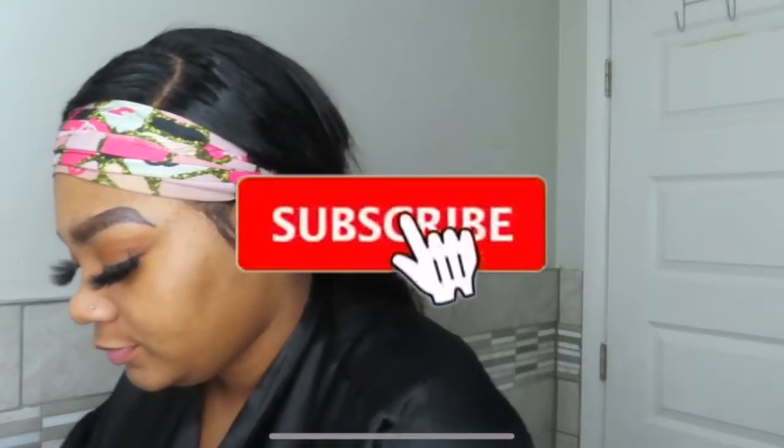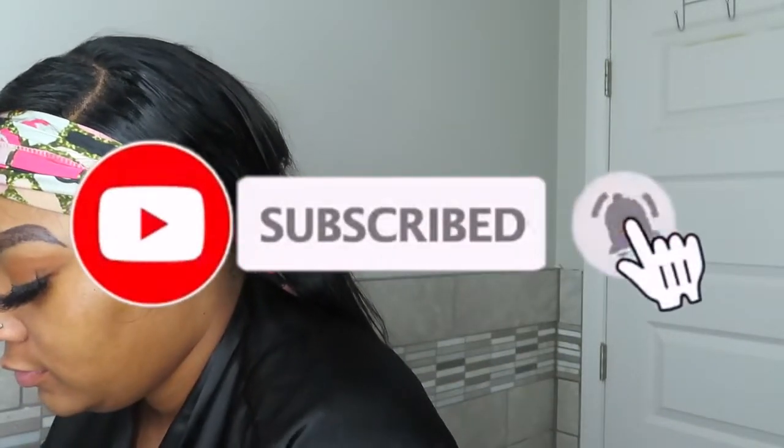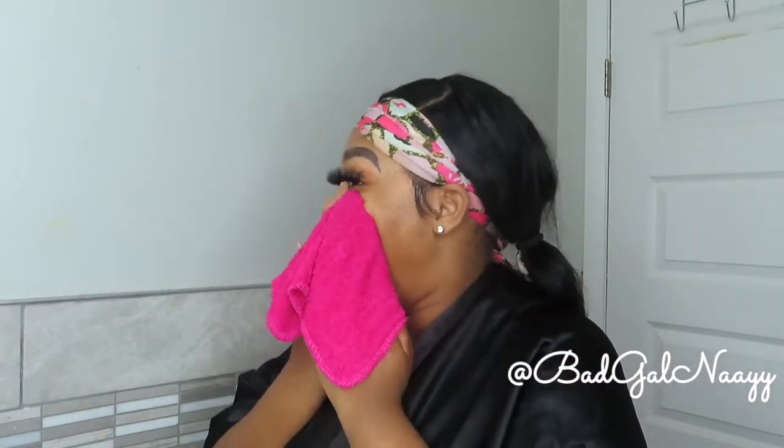Welcome back to my channel, it's your girl Nay back with another video, and if you're new here, welcome! My name is Nay and for today's video I'm going to be doing my skincare routine for my textured skin. Make sure you comment, like, and subscribe and turn on your post notifications for upcoming videos. Just a disclaimer — this is just what works for me, I am not a dermatologist or skincare specialist.